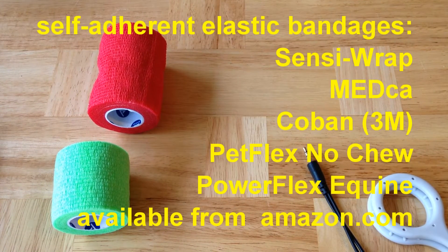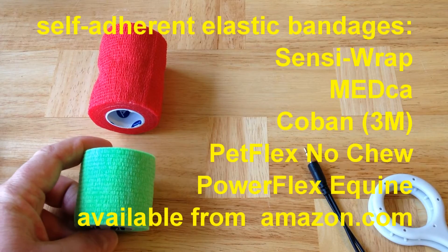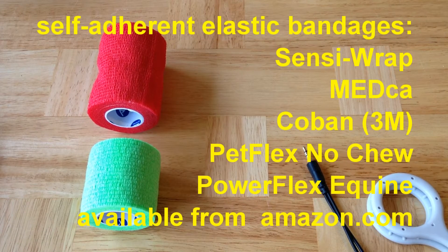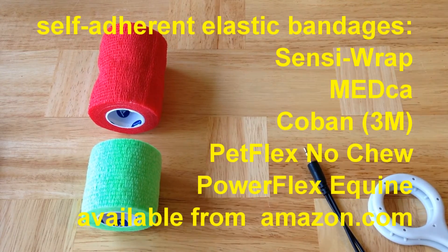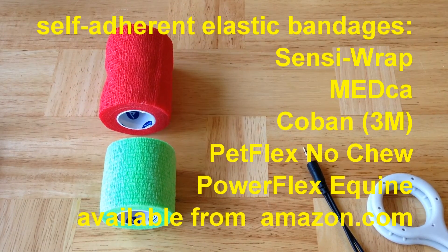To hold the coils together, the best thing to do is to use widely available, inexpensive, self-adherent elastic wrap bandages. These come in many varieties, generally called self-adherent wrap bandages, and include Sensor Wrap, Medka, Koban 3M, Petflex No Chew, Vet Wrap, Powerflex Equine Bandage, and others. These are available from Amazon.com in a variety of colors and in one-inch, two-inch, three-inch, and four-inch widths. Here I'm showing you a green two-inch and a red three-inch width, which are probably the best sizes to use for ISIS coil placement.